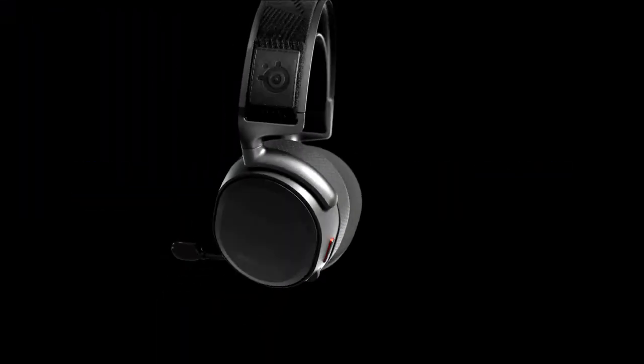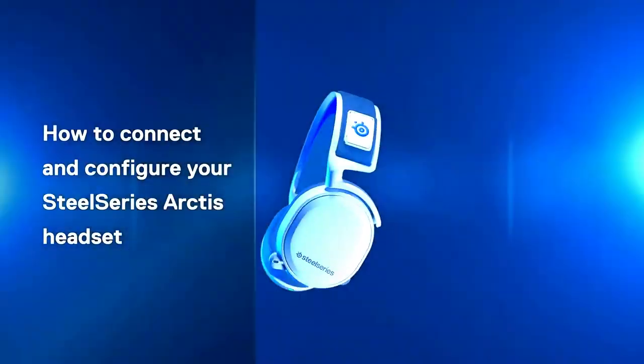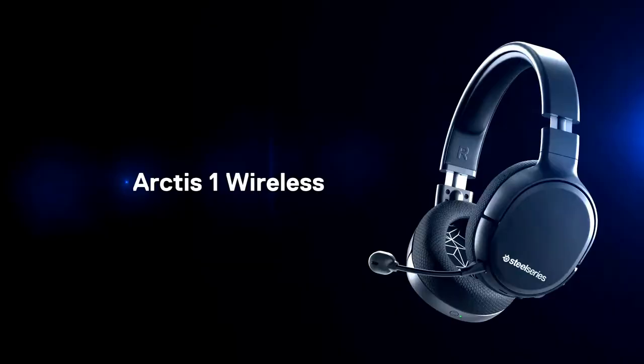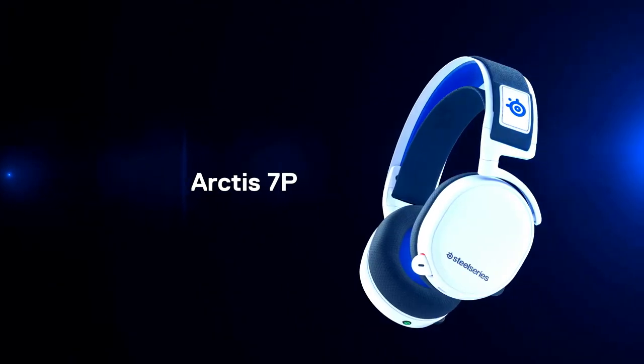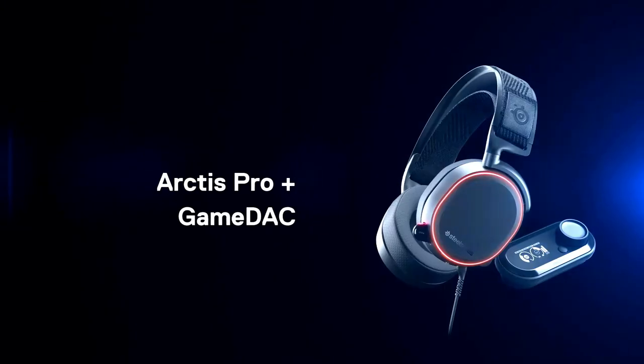Hi there! In this video we'll walk through how to connect and configure your SteelSeries Arctis headset on the PlayStation 5. We will be covering the Arctis 1 Wireless, Arctis 7P, Arctis 7, Arctis Pro Wireless, and Arctis Pro Plus Game Deck.